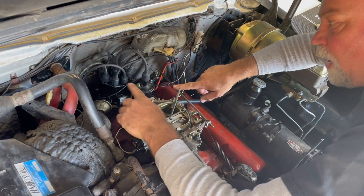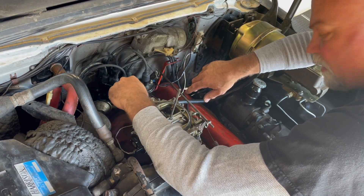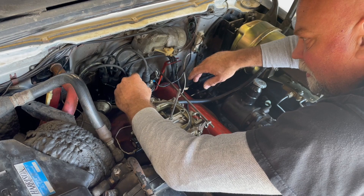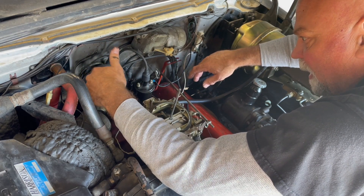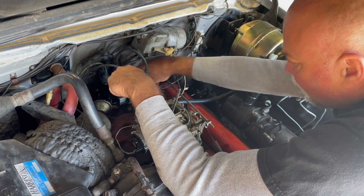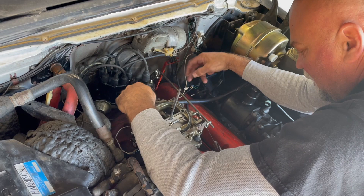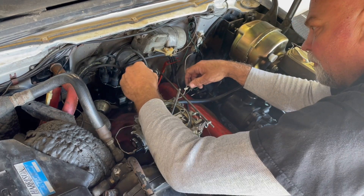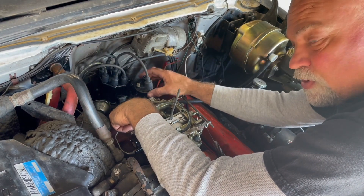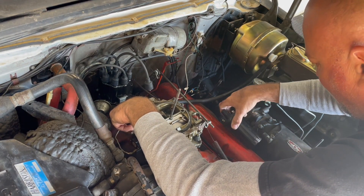I'm going to remove the coil and get it out of my way, just to give myself a little more room to work and not fight with the wires. I've already loosened the bolts — normally these would be tightened with a wrench, but I left them loose for the video. I'm removing those two terminals, and I'm also going to remove the wiring from the temperature sensor and oil sensor just to keep them out of the way so nothing gets broken. Then we'll pull off the coil wire and remove the coil. It's going to slide right out and I'll set it somewhere safe, out of our way.